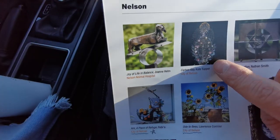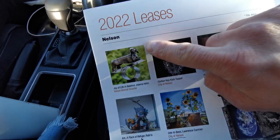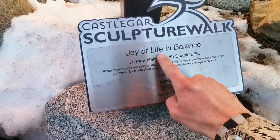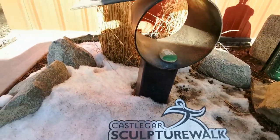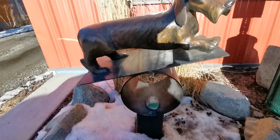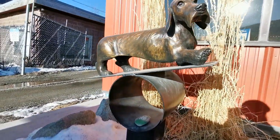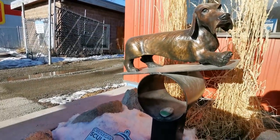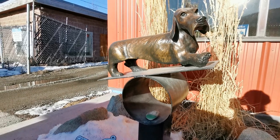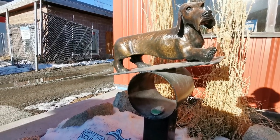So here we got is Joy of Life in Balance — seen in the book. I'm about to get out and show you. Here is the readout, it says Joy of Life in Balance. And look way up here, we get the dog, which is pretty much balancing on one like a teeter-totter-like thing. And that's this — it's part of the balance. This is the new sculpture that's now here in Nelson BC.